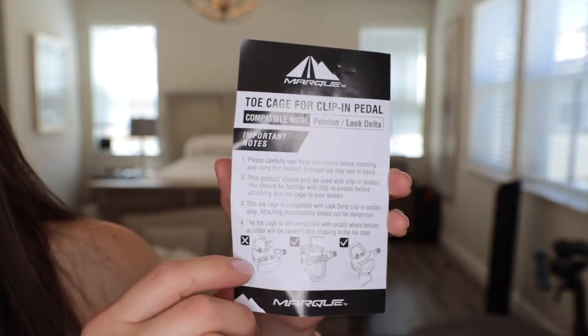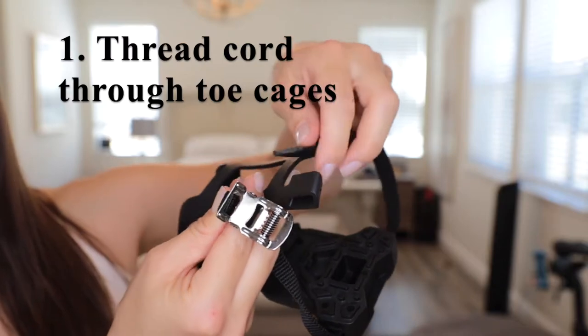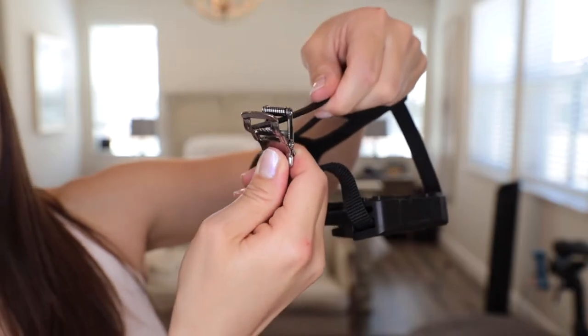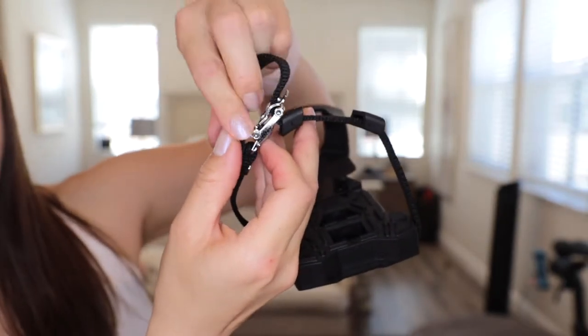I'm going to walk you through all the steps in this instruction manual. I found it to be well written and easy to follow along. For the first step, we're going to thread this cord through the toe cage. You're going to press this metal catch and thread this through as well. From there, you can tighten it to fit your appropriate shoe size, and then just put the remainder piece down here.